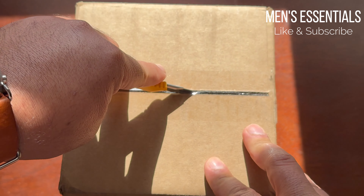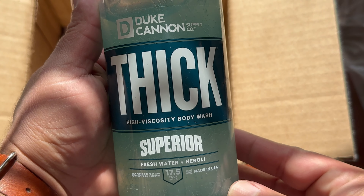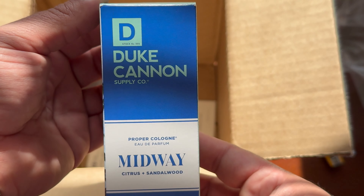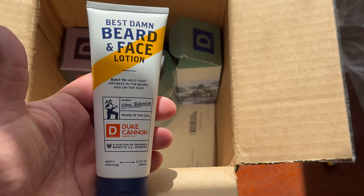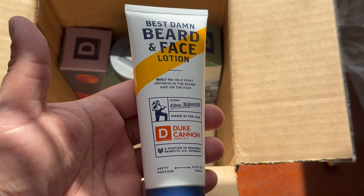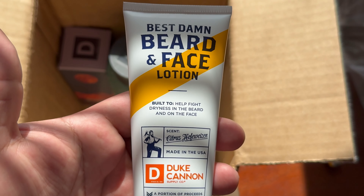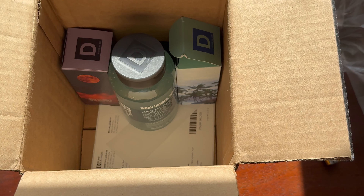Hey, welcome to Men's Essentials. I recently got a big Duke Cannon haul with a bunch of their new products. I'm going to be making videos about all of those things in the future, but today's video is about their brand new beard and face lotion with a citrus Hefeweizen scent. I had to look up how to say that and apparently it's pronounced Hefeweizen. Anyway, I want to let you guys know what I think about this lotion. I'm going to cover some of the ingredients, how it actually left my face feeling, and obviously the scent.